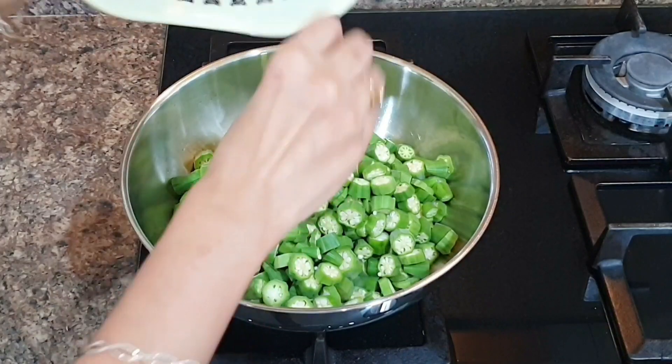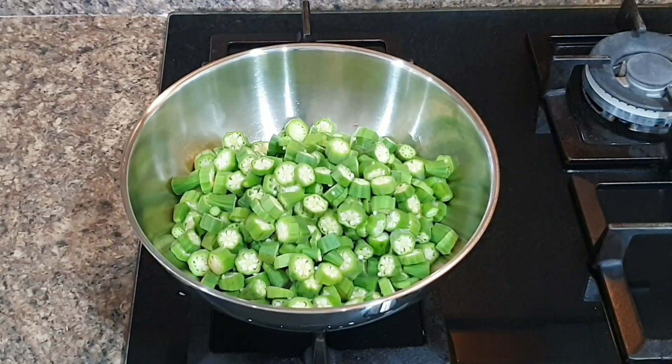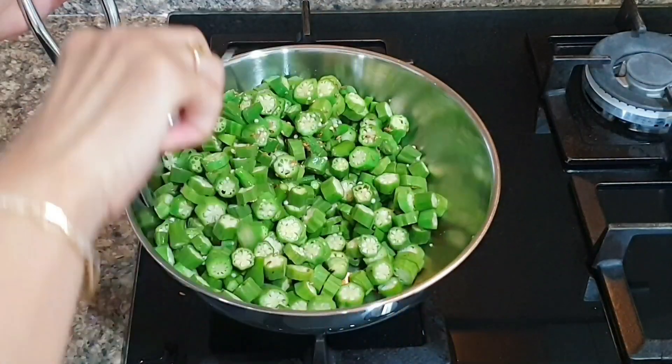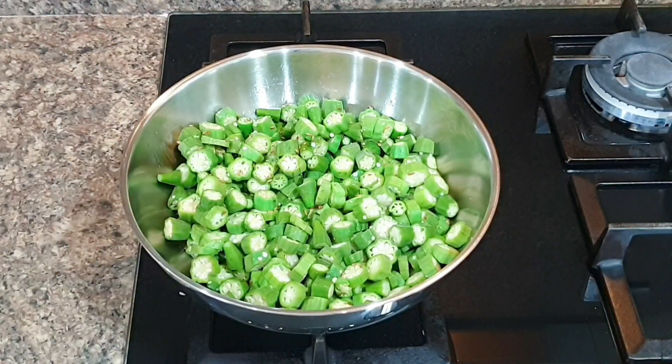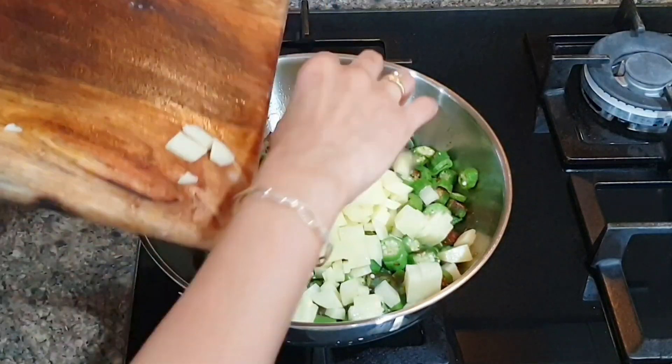One trick to make a normal kadai or pan non-stick is to add some oil in it and heat the oil on high flame till it's almost smoky. This way your veggie will never stick to the bottom of your pan or kadai — and you've just made a non-stick pan at home!